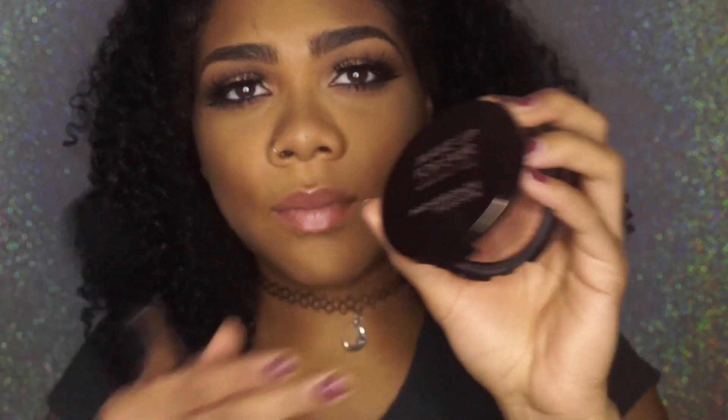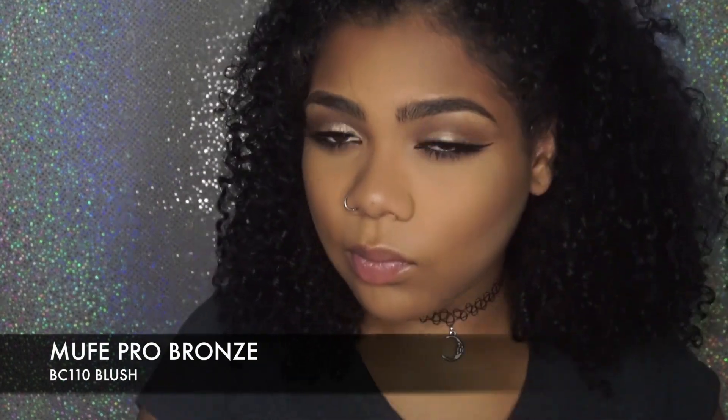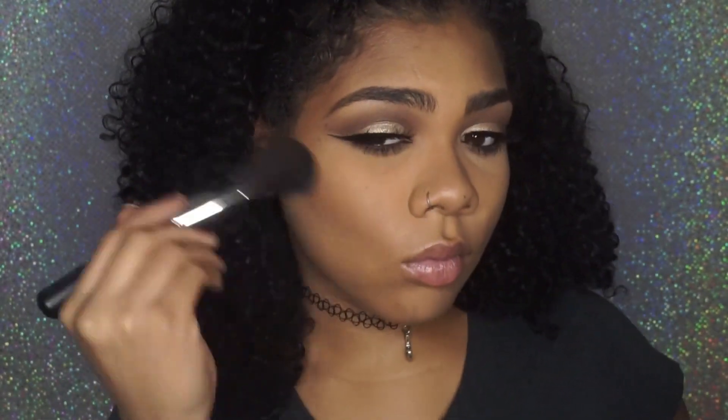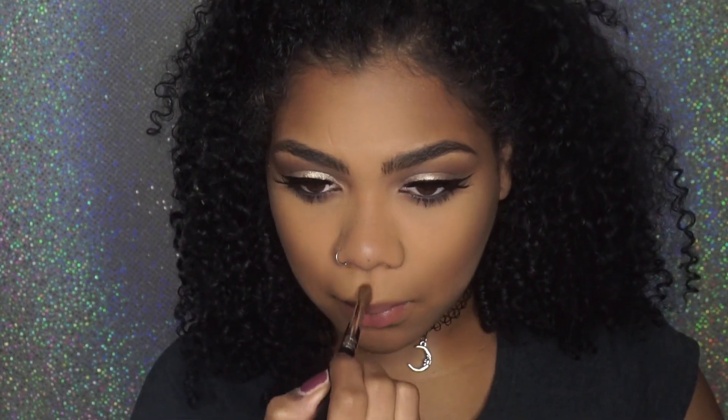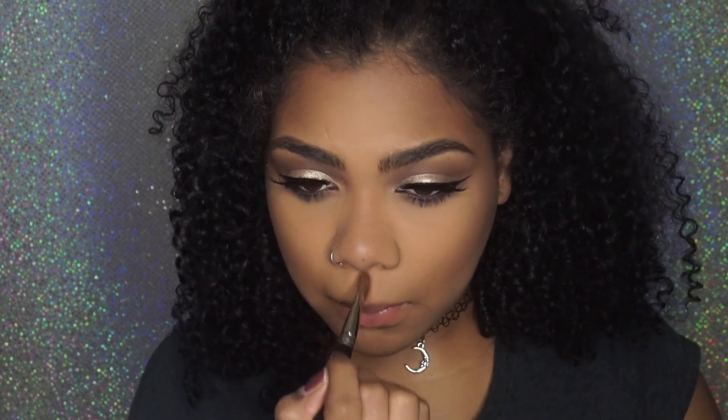Now I'm going to bronze my face using their little blush brush, which is flat just like the powder brush. These are by far my favorite face brushes — they went outside the box and came up with something new and unique. I'm pretty much just bronzing the areas I want to bronze, then using the large shader brush to put bronzer on my nose to snatch it. I also do my little Cupid's bow area — hooking up the Cupid's bow makes your lips look more pouty.